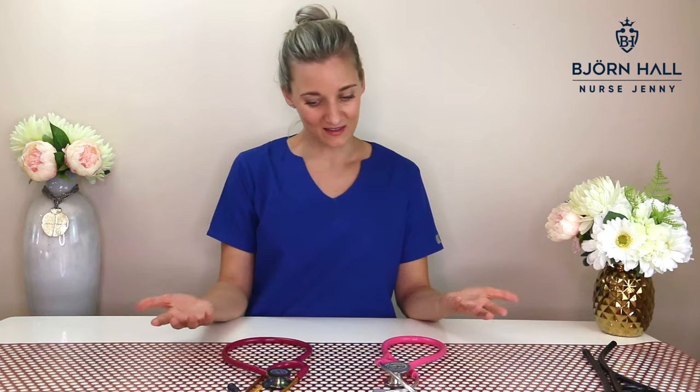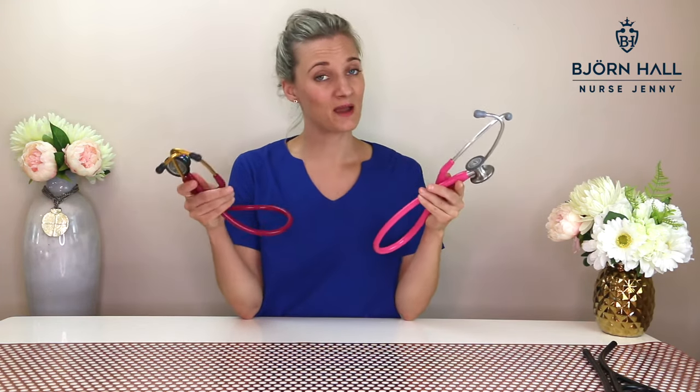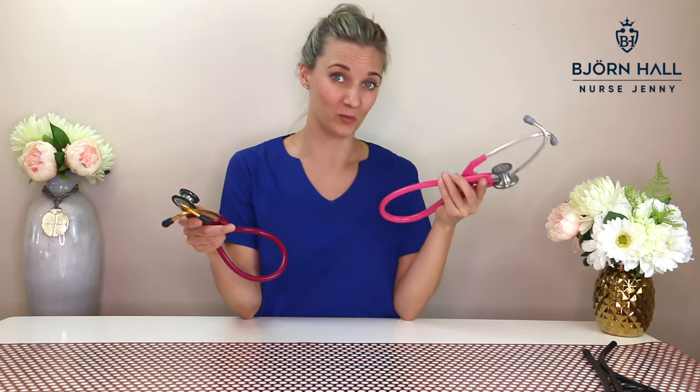So which one should you buy? It's going to come down to personal preference and how much money you want to spend. These stethoscopes are both really good — essentially the Classic 3 can do what the Cardiology 4 can do, and vice versa. But consider this: the Cardiology 4 will set you back about $200 US dollars, and the Classic 3 will set you back about $100 US dollars. Are you a first-year nursing student just learning how to use a stethoscope? Do you really need to buy a $200 stethoscope? Probably not.